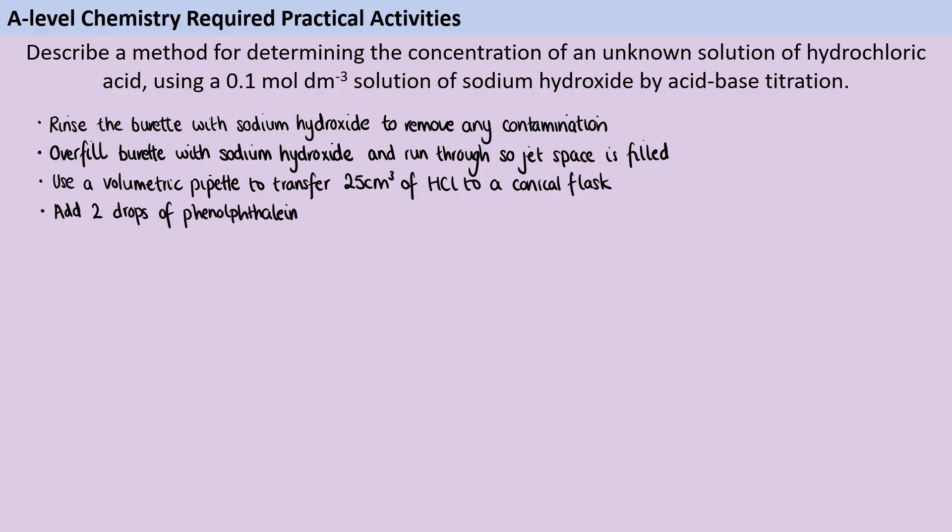Once I've done that, I'm going to add just a couple of drops of a suitable indicator. Here I'm using phenolphthalein because that's a really good one for this titration, but you don't actually need to name a specific indicator unless it's a question where they've given you information about indicators and are asking you to pick the appropriate one. I don't want any more than a drop or two because if I did, that could react with the reactant in the conical flask and affect the results of the titration.